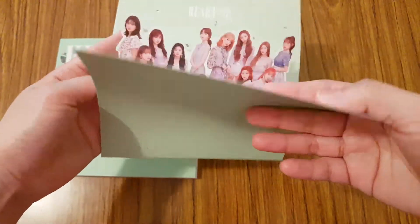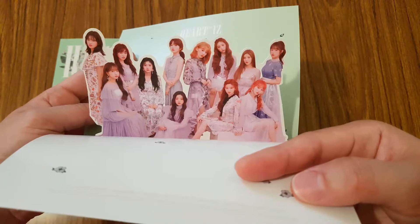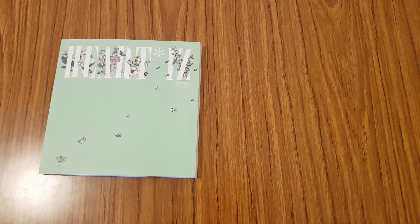So you get a standee. I'm not going to fold it out all the way, but here you go — this is what it looks like. We got a group standee. That's very nice.